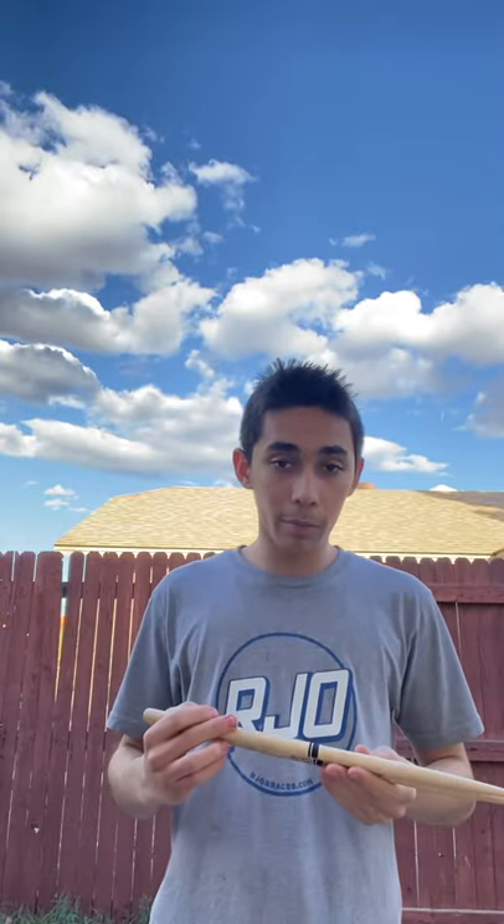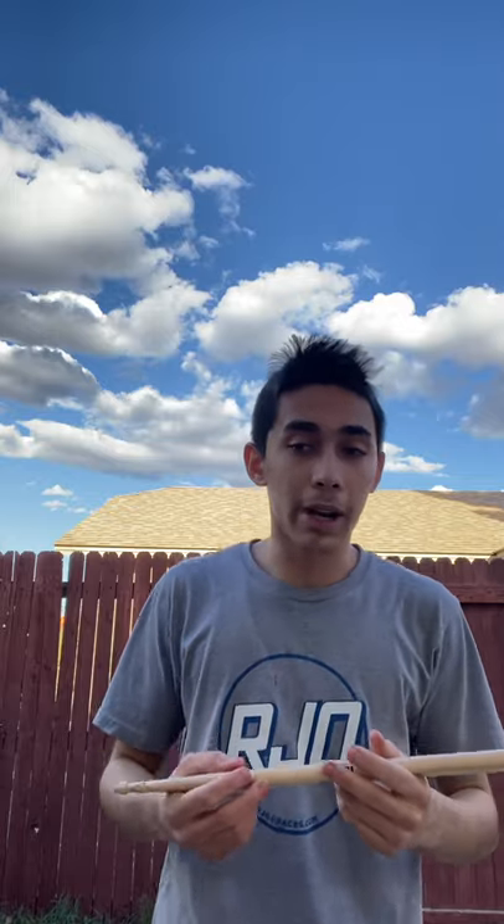I'm really happy I chose these sticks — they are my perfect pair and I found the right tools for the job. If you'd like to check them out, they're available on Amazon, the Promark website, Sweetwater, and Musicians Friend — pretty much all music stores carry them, except Guitar Center doesn't carry a lot of these sticks. If you happen to find them, check these sticks out — you're going to be very impressed.